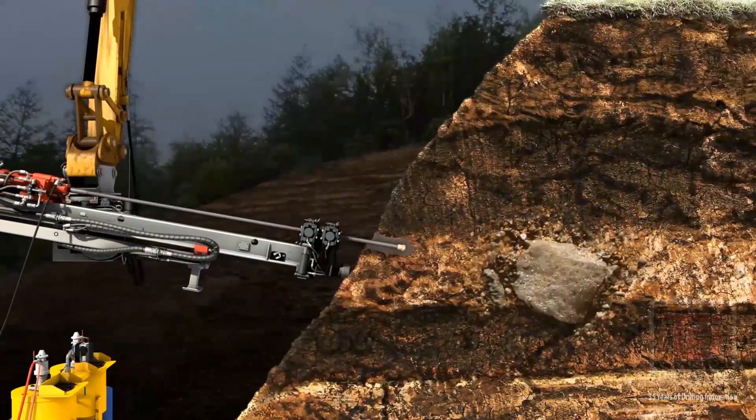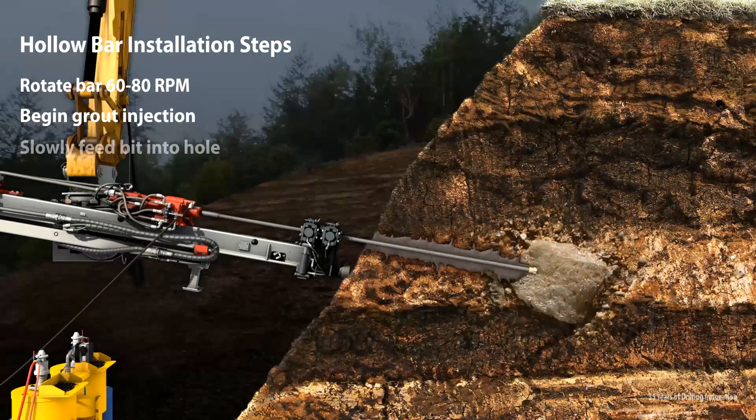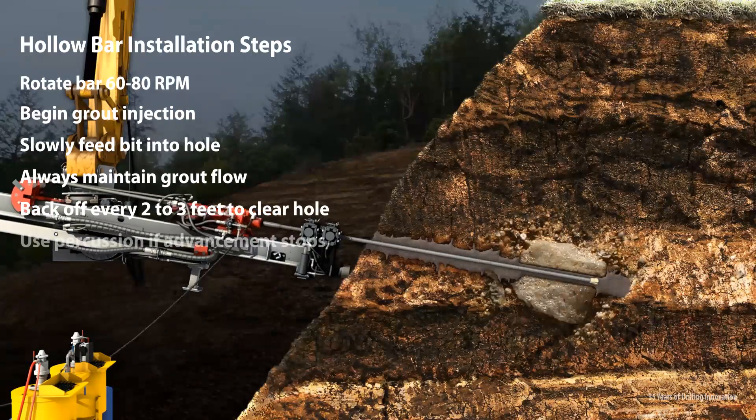Start the flow of thin drilling grout and begin the hole. Thin grout will permeate the surrounding soil and act as an efficient drilling fluid. Watch constantly for grout returns. A co-worker should use a shovel to clear the top of the hole of drill cuttings and excess grout.